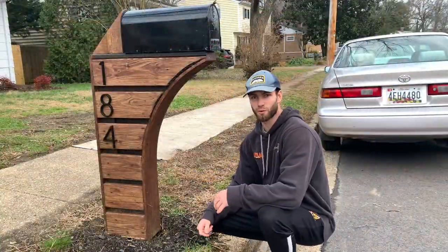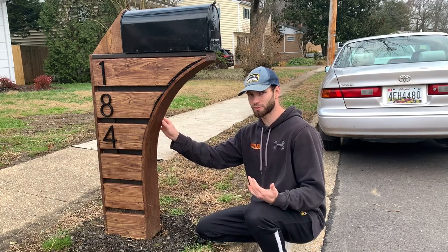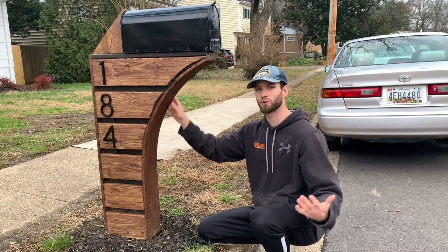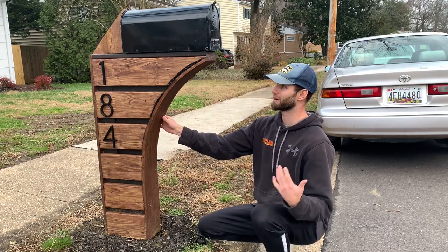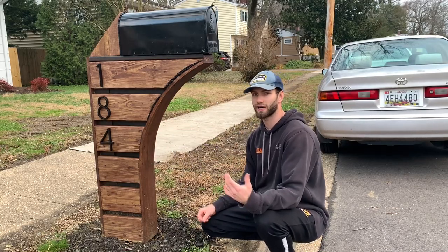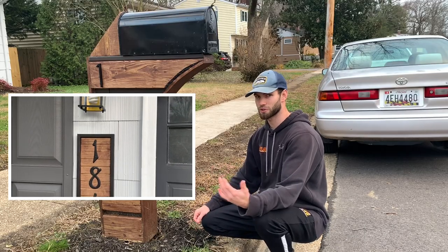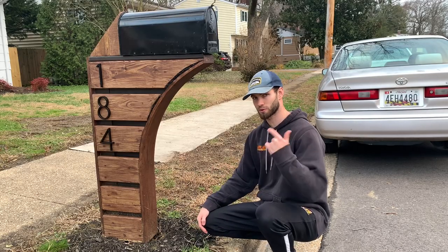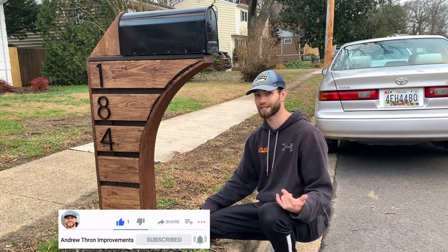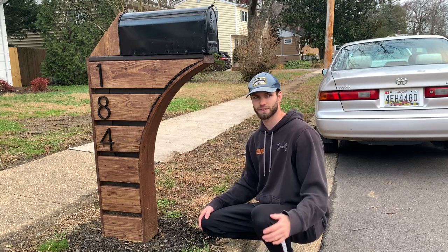Thanks for watching! If this video helped you out or gave you ideas for your own project, I'd appreciate a like. Comment if you think this is way overkill for something as basic as a mailbox. If you want to see more DIY projects — like how I converted a half bath into a full bath or made house numbers for under three bucks — please subscribe. I'll be doing a giveaway at 100 and 1,000 subscribers. Thanks again for watching!